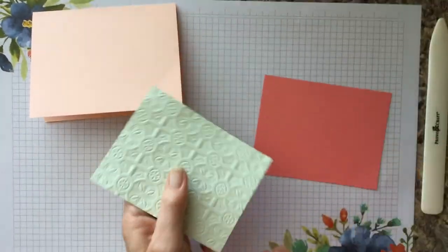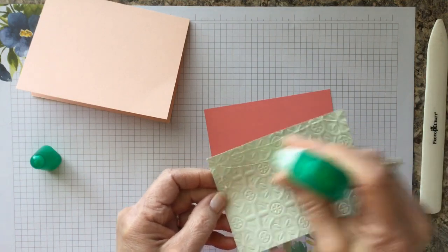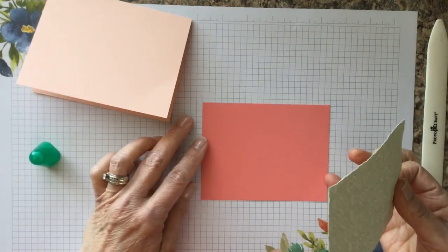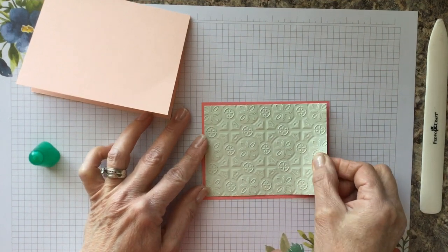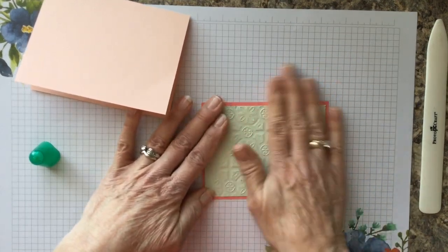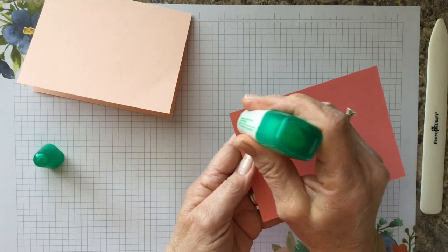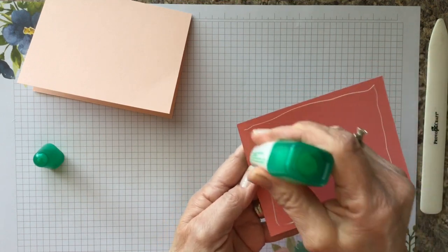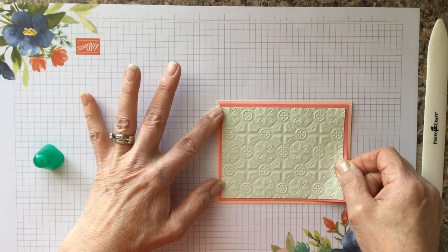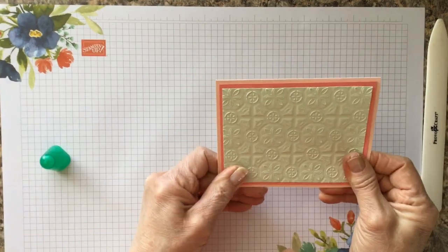Now you have this wonderful embossed piece, and we're going to put it on top of the Flirty Flamingo layer. Because it has texture, you need just a little bit more glue — this Mono Tombow glue is a very good adhesive that really helps when you have a lot of pattern and texture. We're giving it a nice press and then adhering it to our card base.